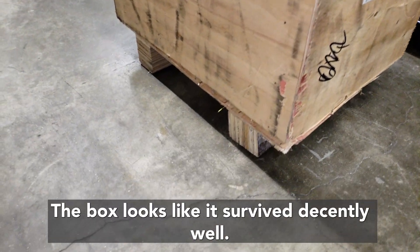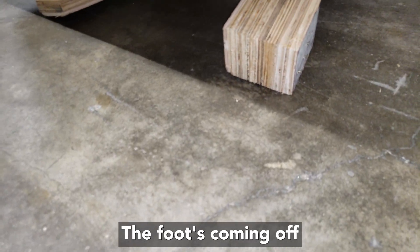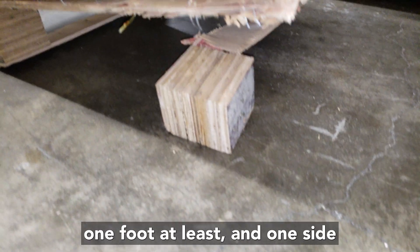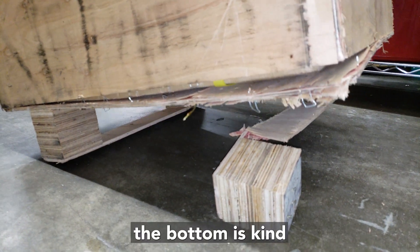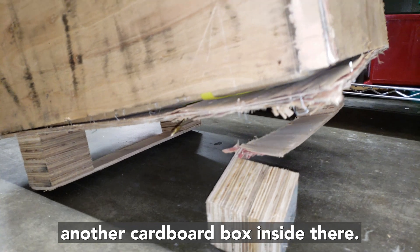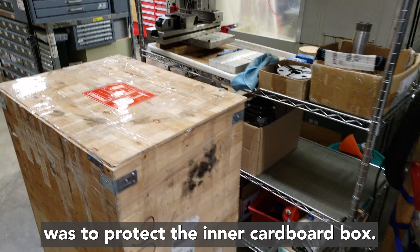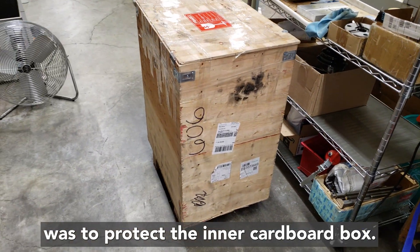The box looks like it survived decently well, though the foot there hasn't done so good — the foot's coming off on at least one side, and the bottom's kind of coming out a little bit when you lift it up. It looks like there's another cardboard box inside, so the outer wood crate was to protect the inner cardboard box.